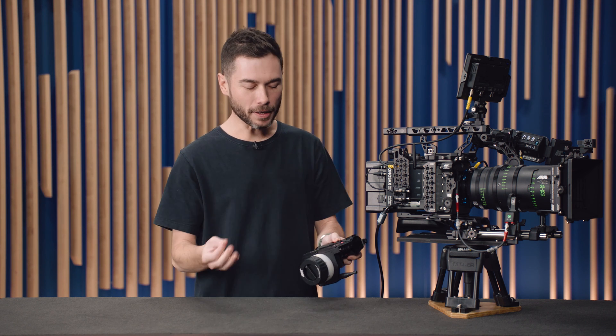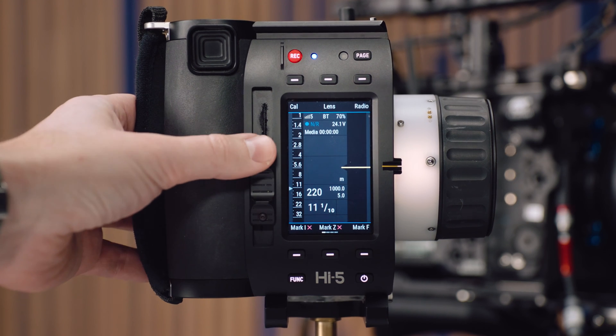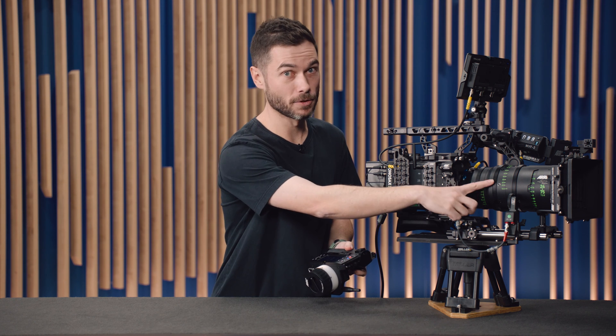If you send a lens file to this system with only focus data, it will assume the iris goes from T1 to T32 and the focal length is 0 to 1000. It will still work, but if you've made a lens file that also includes the iris scale and the zoom or focal length scale, then it will limit the range to that. Here, I used my one motor to add a zoom scale and an iris scale to the lens file, giving me the zoom range between 24 to 75 and the correct iris range for the lens, even without motors on those axes.